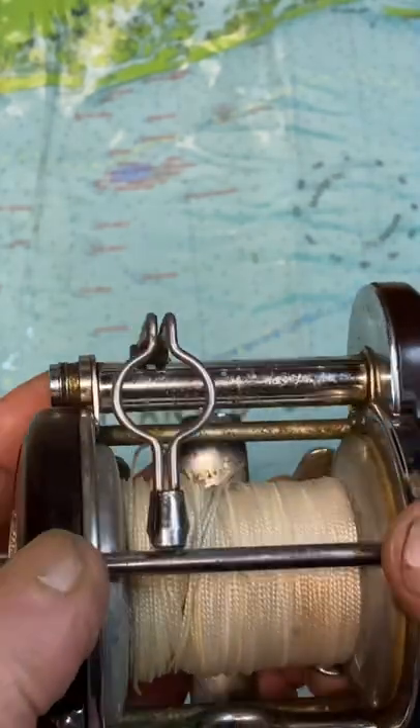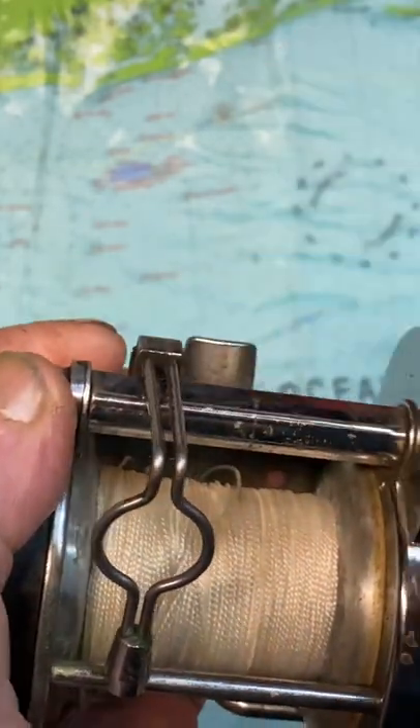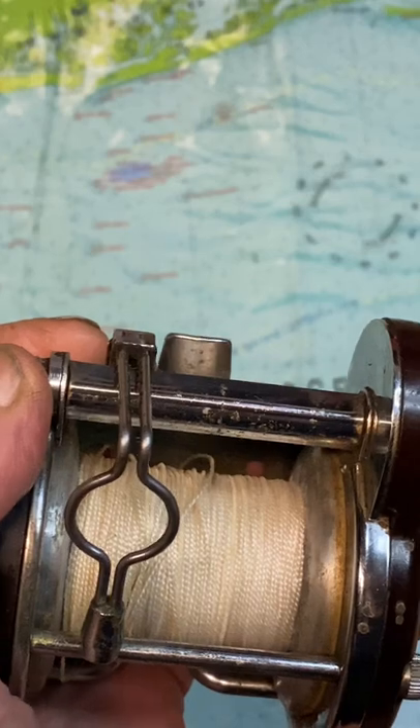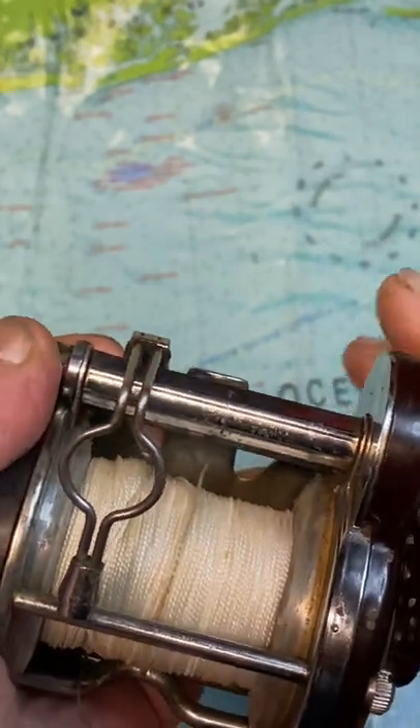And then as you rotate the pole to go to reel, it's going to go down into traditional slots and gather the line the right way. Very interesting feature, very interesting reel. I hope you've enjoyed that.